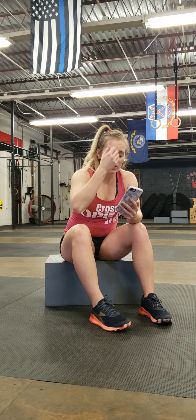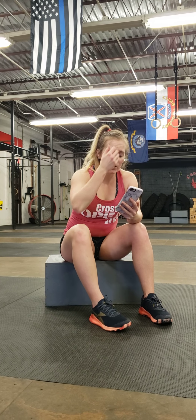You guys can do dumbbell strict presses, kettlebell strict press, or med ball presses — just holding the med ball and going up and down. All those are going to be great options. Or you can even do a regular push-up, which is especially a great option if you did today's or yesterday's workout, which was strict presses. A push-up would be a much better option, so think about that when you're doing those.